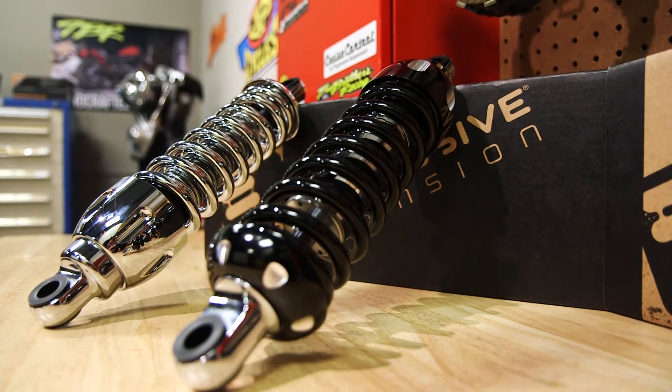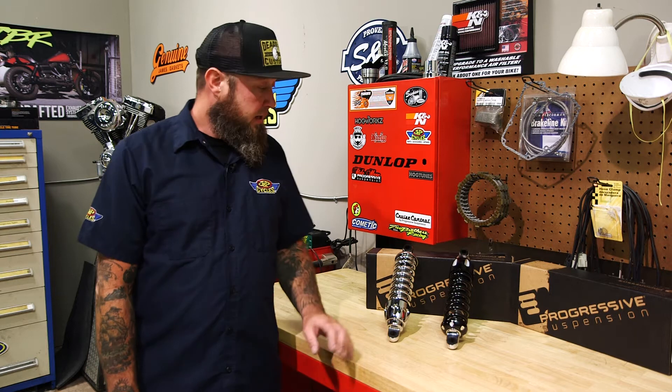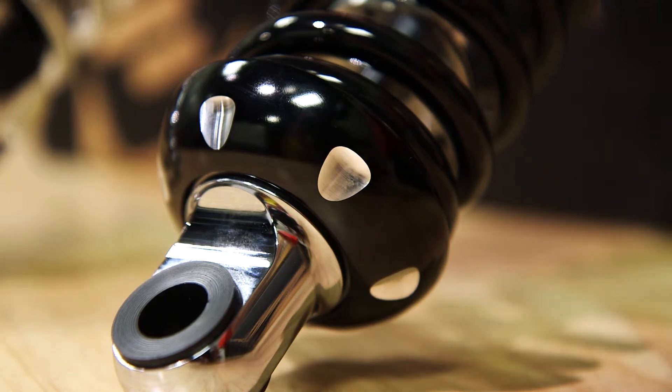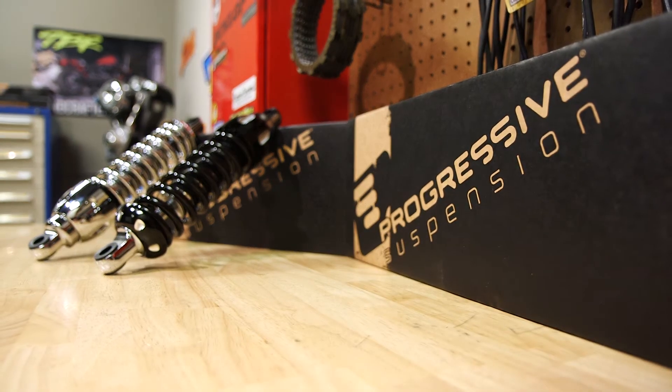Now these are available in both black and chrome. One of the cool things about them is that they offer tool-less preload adjustability. You can see I have the shocks sitting opposite — you can adjust these from the top or bottom because you can mount them either way. Whichever way it works best for your bike, depending on the saddlebags you have, you can mount them that way so it's easy to adjust.